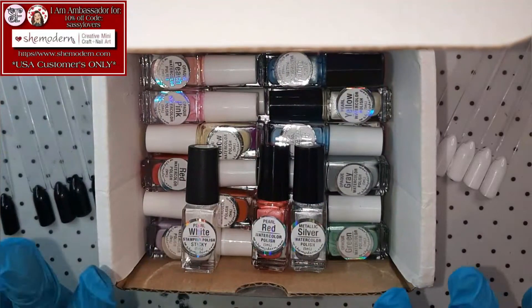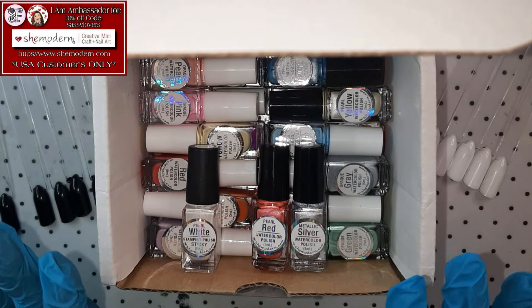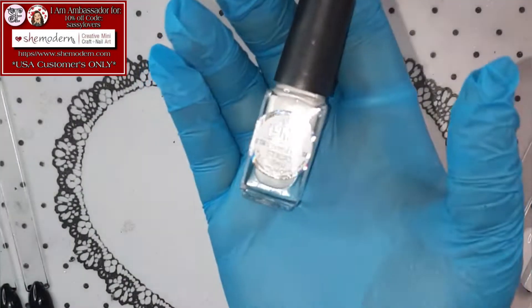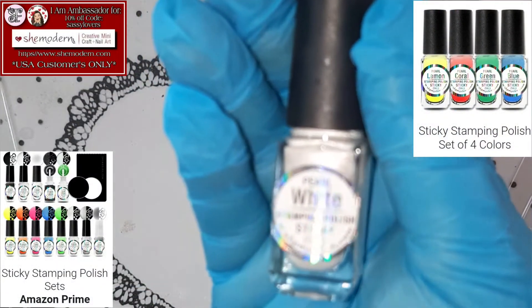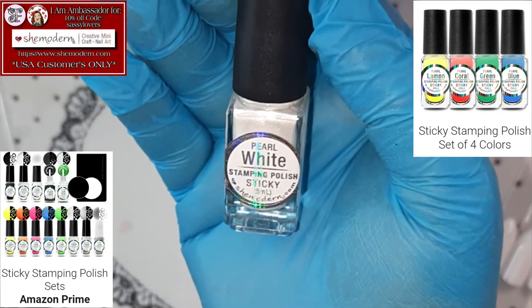I'm back! I removed all the plastic from the bottles and gave them a good shake with my mixer! So, let's look, shall we? The first one — this was the only sticky stamping polish that I was missing!